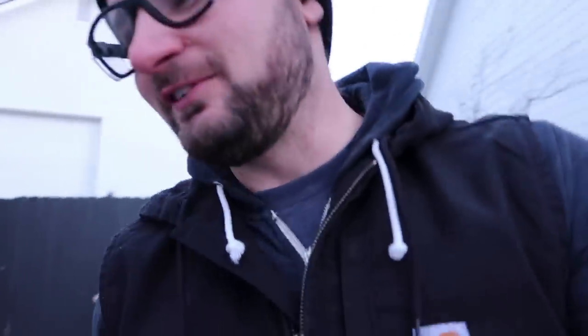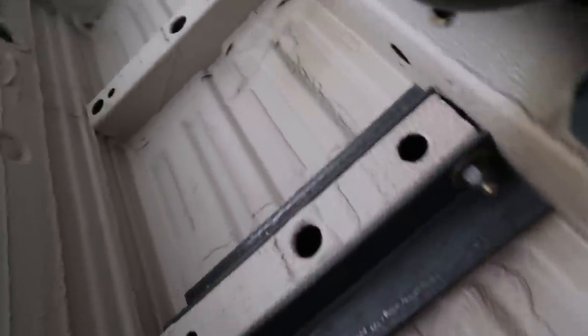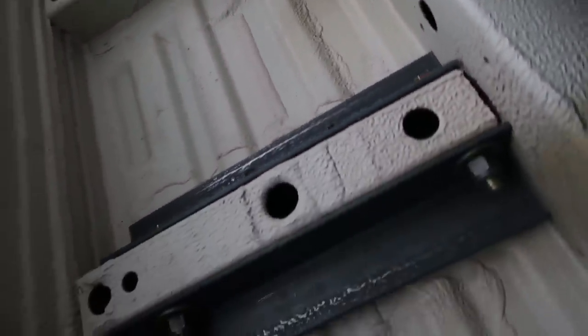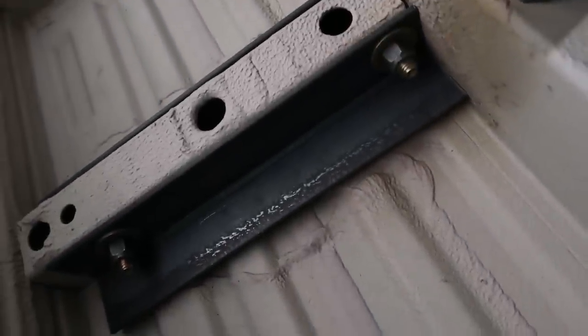Check this out under the van — I'm going to hop on the creeper and show you guys what's up. So this is the bracket system. As you can see, they come on both sides of this existing frame piece right here, and then again right here. We've got the bolt holes coming down. It's time to put this bad boy on.